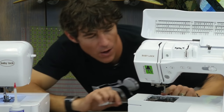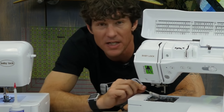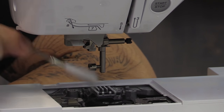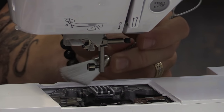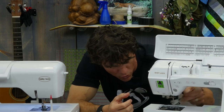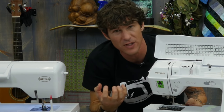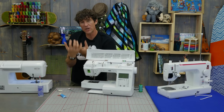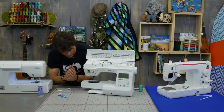Once we get our stitch plate off, there's a couple of other things we want to look at. There's always going to be a ton of fuzz in between the feed dogs, so we really want to clean the feed dogs out completely. Have you ever had a situation where your stitches start to seem to get shorter, or you're not going into reverse very well, or your fabric is not feeding well? If you get too much lint in those feed dogs the fabric is just not going to feed correctly. Keeping the gums of the feed teeth clean is really important.